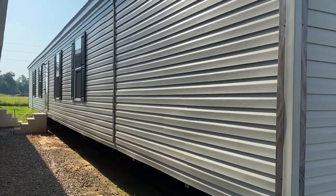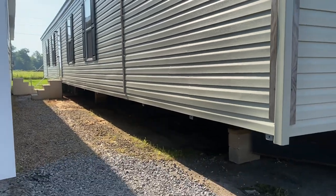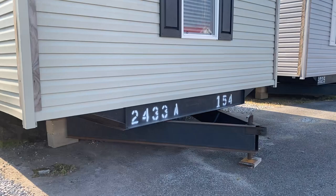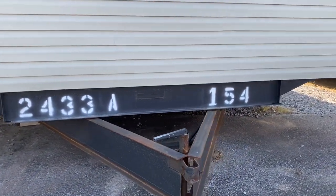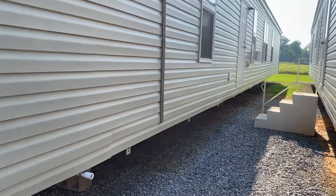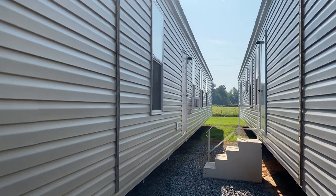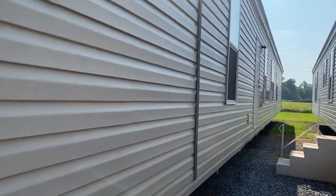We've got the vinyl exterior. This is a 16 by 80. You can see your front door there, and you see your eave tabs coming down. We are here in Alexandria, Louisiana. 12-inch frame as well as a 12-inch pitch. You can see some of your drain there, as well as an exterior dryer vent and a plug-in on the back. There's your back door as well.